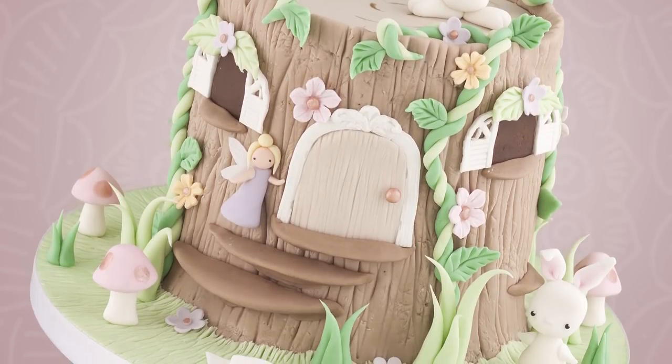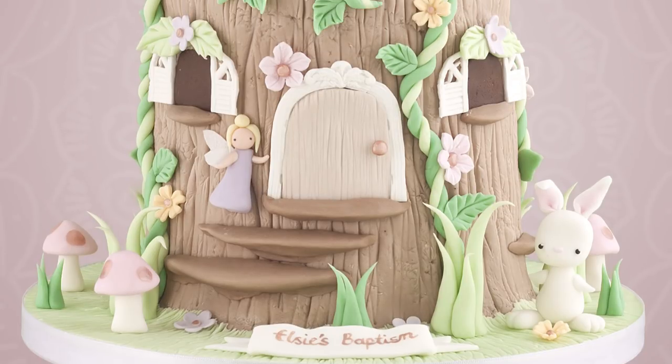And we're done! I hope you enjoyed this fairy tree stump tutorial. See you on Tuesday for the next one. Bye guys!